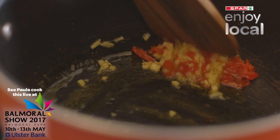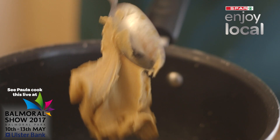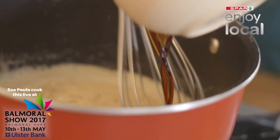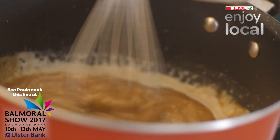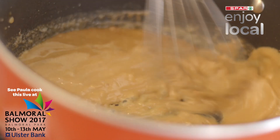Begin making the sauce by cooking the grated root ginger and a teaspoonful of chilli gently in the cooking oil. Add the coconut milk, peanut butter, soy sauce, and brown sugar. Bring this mixture to a simmer and then whisk.